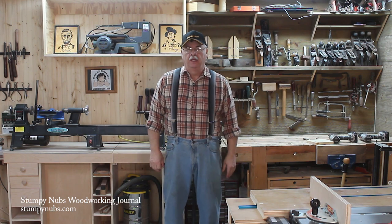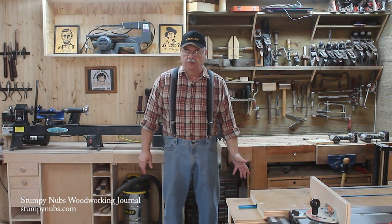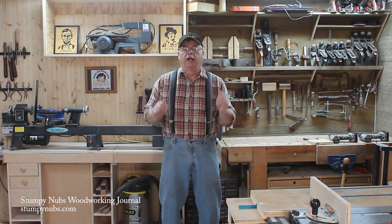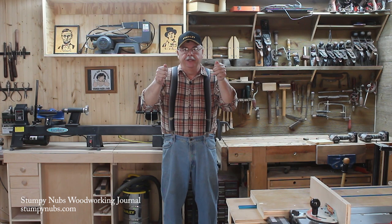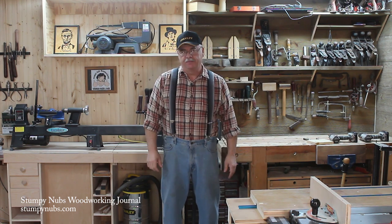Hello, I'm Mustache Mike. I have a particular bandsaw that's just miserable trying to change the blades. What I mean by that is I'll put the blade up on the top wheel and then go to the bottom wheel and the top will pop off. Try it on the bottom, get it set, the other end pops off.